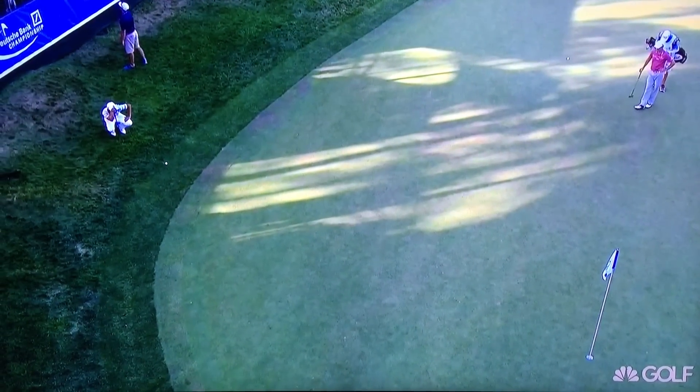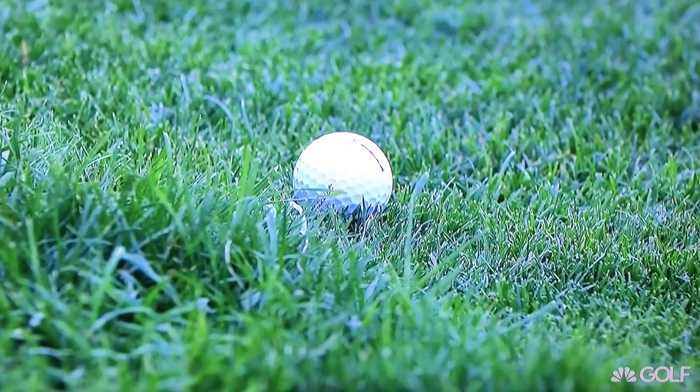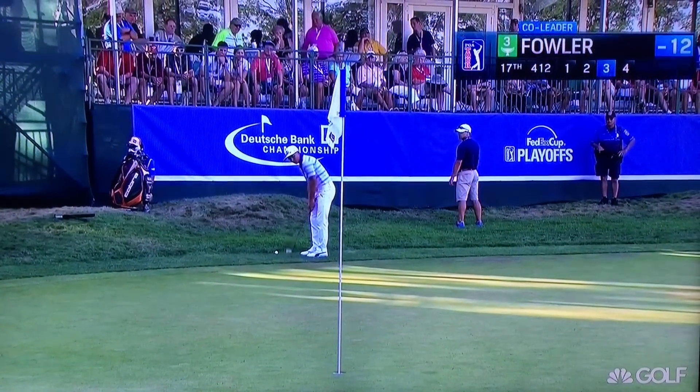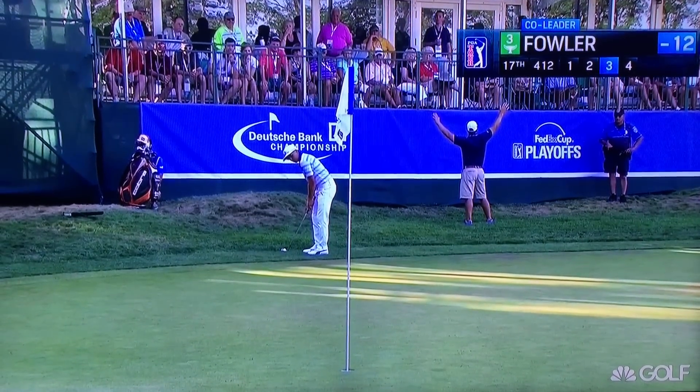We're going to attempt in a moment. Back to 17. It appears that Fowler's ball is sitting okay and he elected to chip here. A lot of players might putt this. Exactly right. He's got a nice lie. He just has to be mindful of that primary route behind the ball.